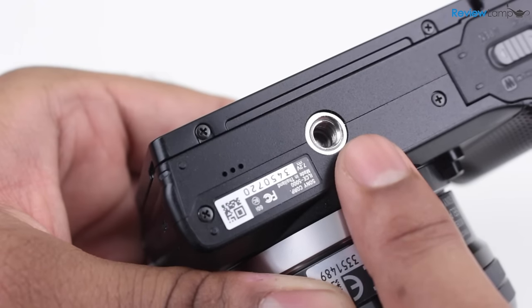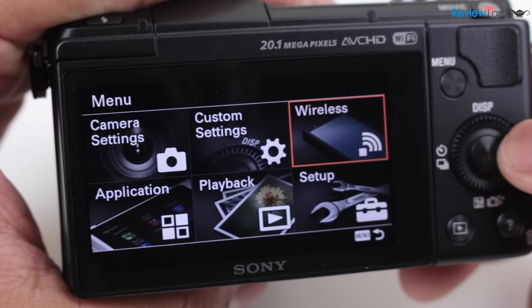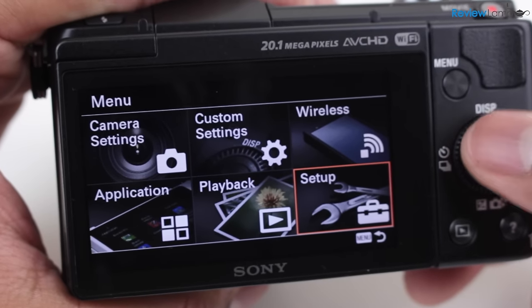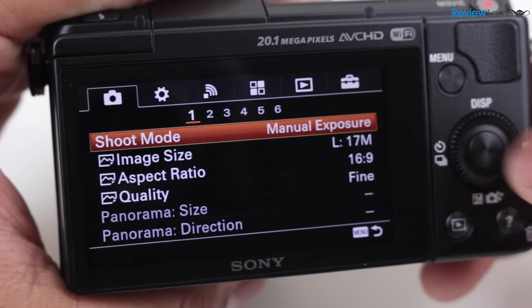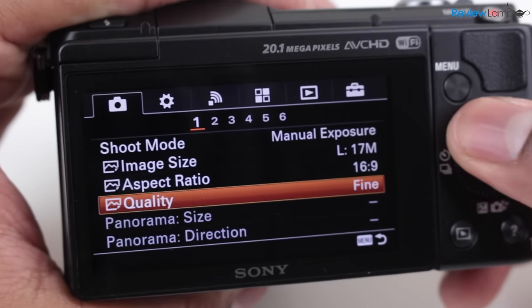There's also a quarter-twenty female tripod mount on the bottom. The menus are all well laid out and navigation is pretty easy, even without a touchscreen. The buttons all have a good amount of tactile feel to them and the camera is very easy to operate overall.